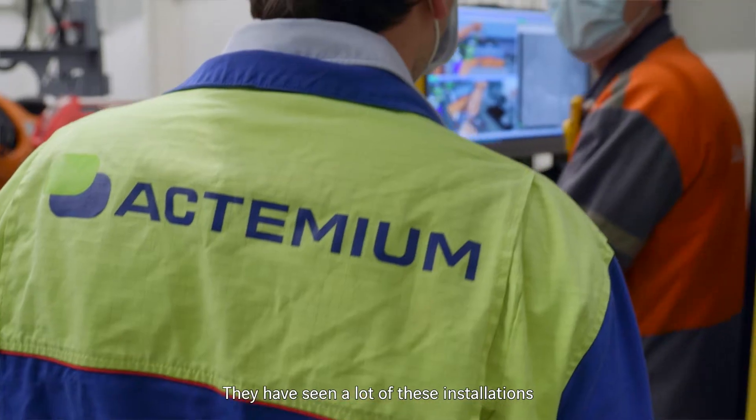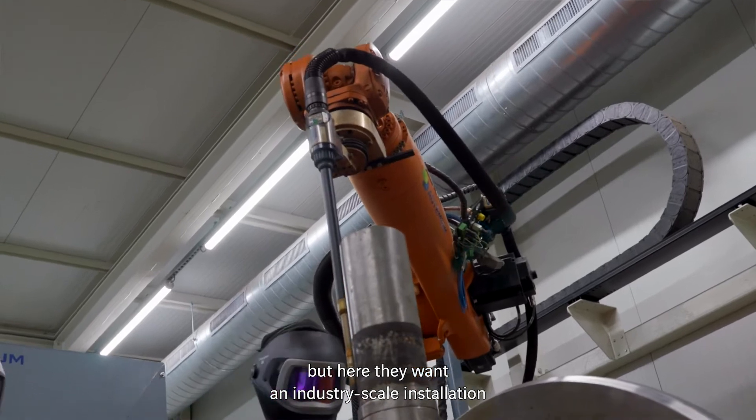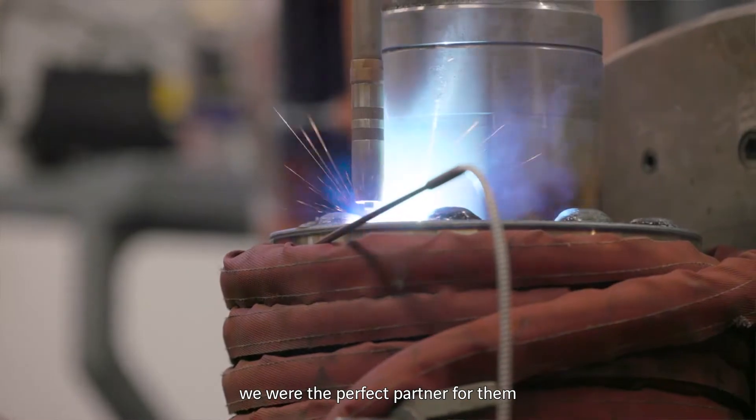They had seen a lot of those installations at universities and research centers, but here they wanted to build an industry-scale installation. Because of our expertise in industry and robotics, we were the perfect partner for them.